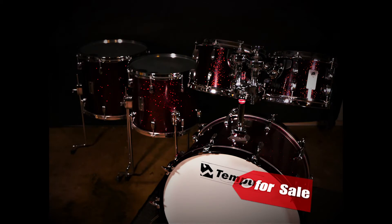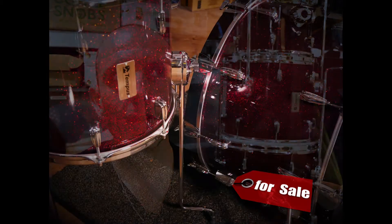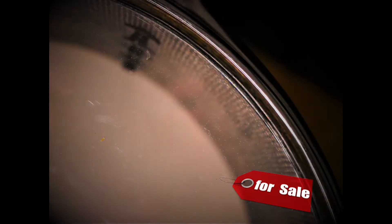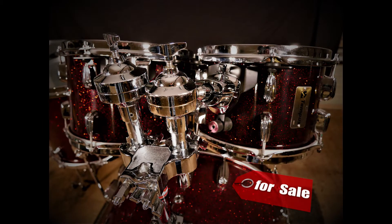When I tried out the fibreglass, I don't think there was a carbon fibre kit at that show at that time. When I spoke to him about it, he told me about carbon fibre — it was a little bit of a warmer sound than the fibreglass, but I really loved the projection of the fibreglass. These are 100% fibreglass or 100% carbon fibre.